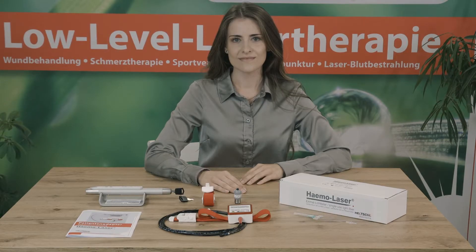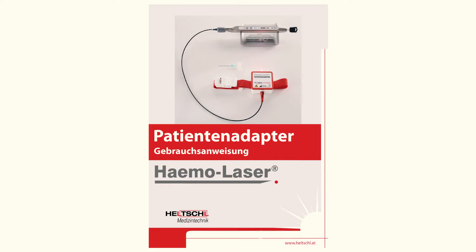Welcome to device training for the HEMO Laser Start Set, an extension of the Hilaris TL for intravenous laser blood irradiation. Please read the included operating manual carefully before using the device for the first time.